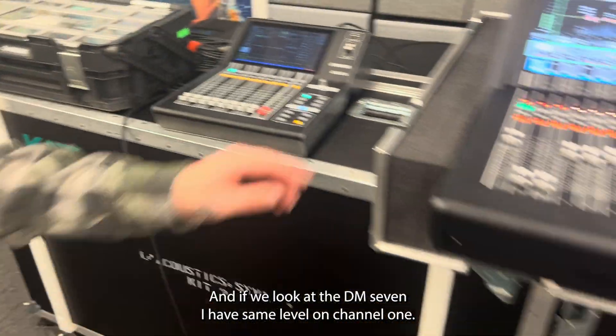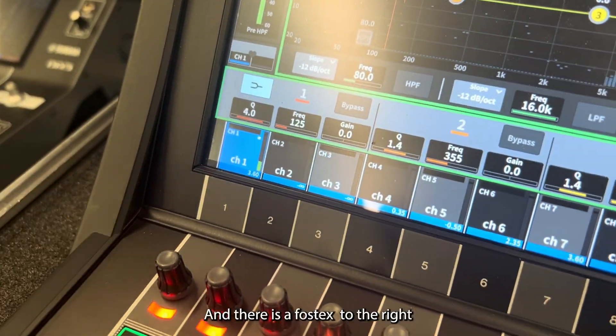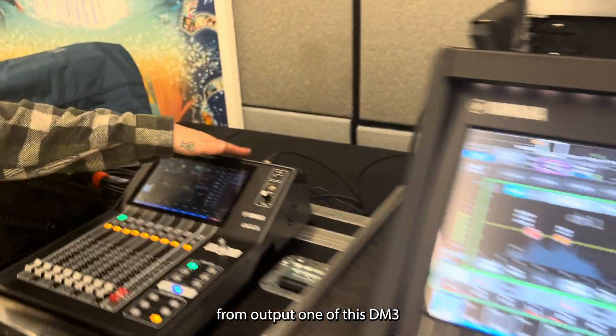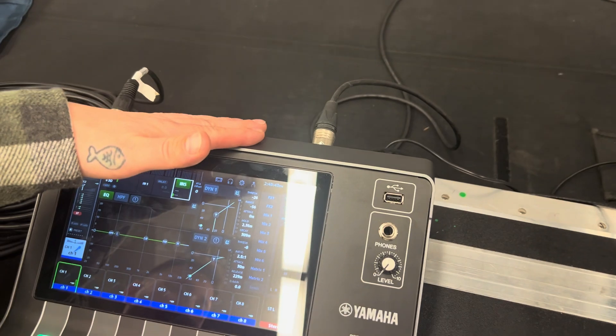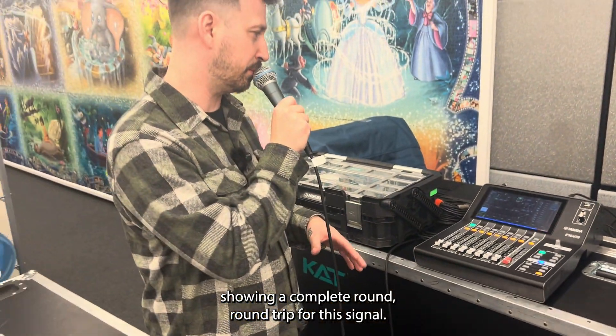And if we look at the DM7, I have the same level on channel one. And there is a Fostex to the right, and that Fostex is being fed from output one of this DM3, showing a complete round trip for this signal.